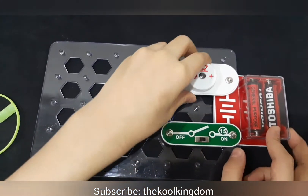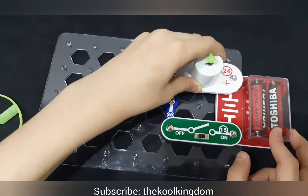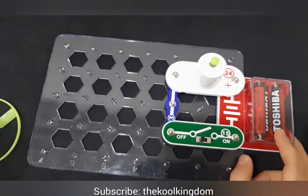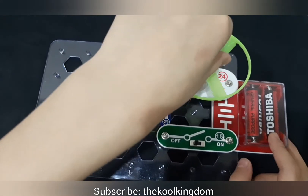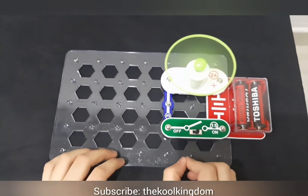Now we will do it with the motor. Let's check if the motor spins or not. It's spinning. Now let's put the blade fan on it. And it's moving very fast.